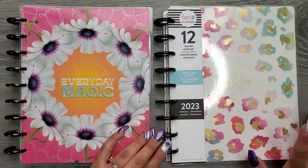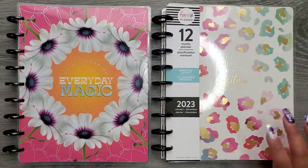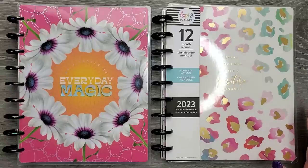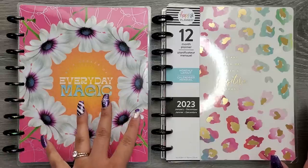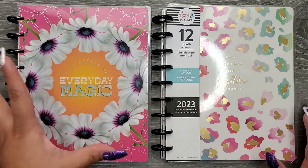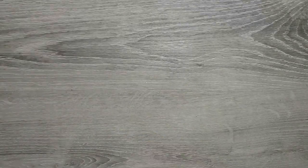Some terms you might see floating around are 'franken planner' and 'transformer planner.' They're different but both really cool and fun, especially if you're an indecisive person like me who has multiple planners but doesn't want to open 10 planners to do everything. Something you can do is franken plan or transformer plan them together so you're not having to open all these planners. I'm going to show you some examples.